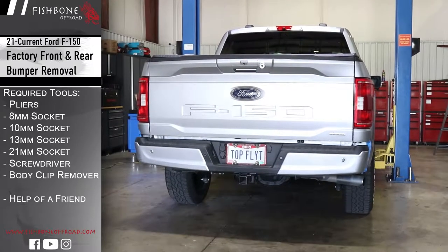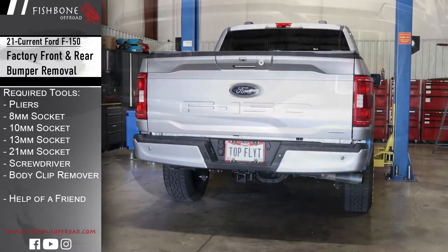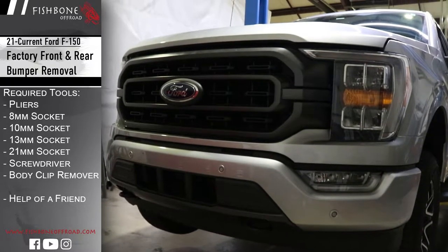Welcome to Fishbone Off-Road's instructions on how to remove Ford's 2021 to current F-150 front and rear bumper.